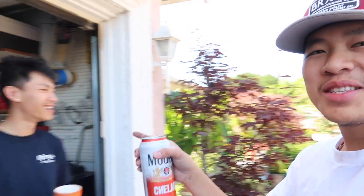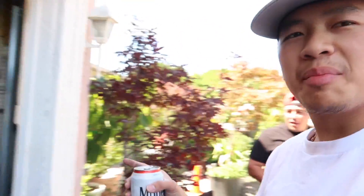Super refreshing. Nothing like a beer when you're sick — I'm actually becoming sick, so the beer should help. Cheers.